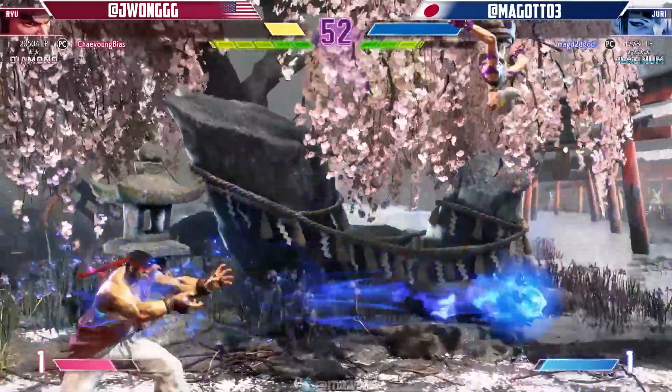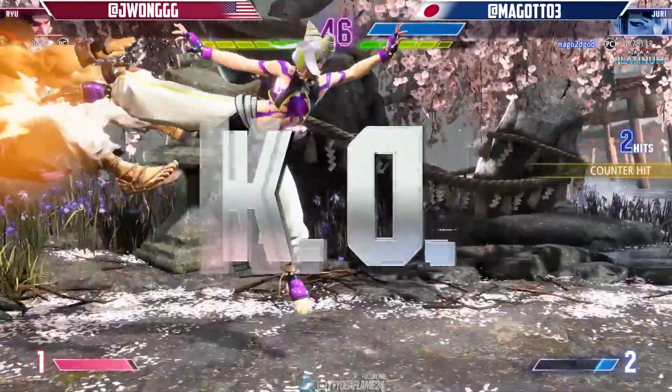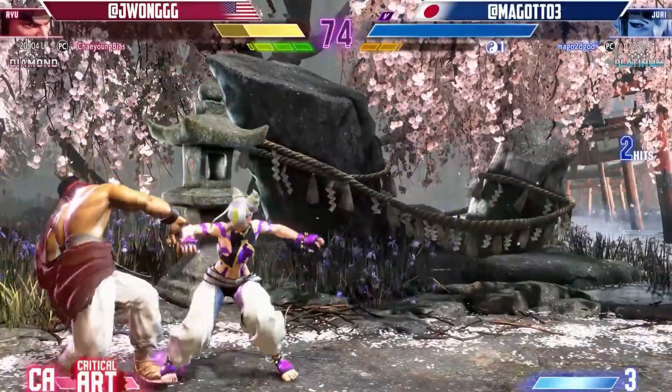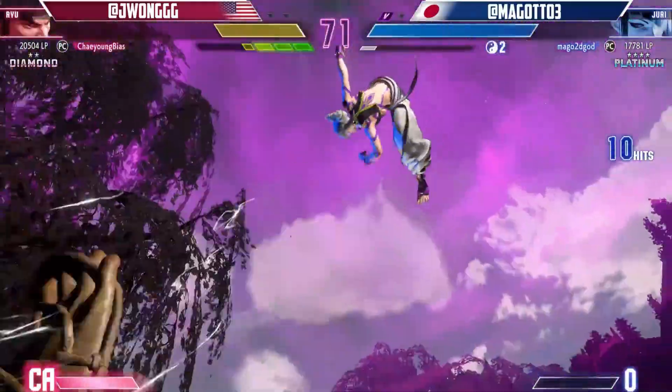Welcome back, fight fans. Today, we're diving into the exciting world of Street Fighter 6, the latest installment in the iconic fighting game franchise. In this video, we'll be exploring the returning feature of special moves and combo system, now known as Overdrive Attacks. Let's get ready to unleash some devastating combos.